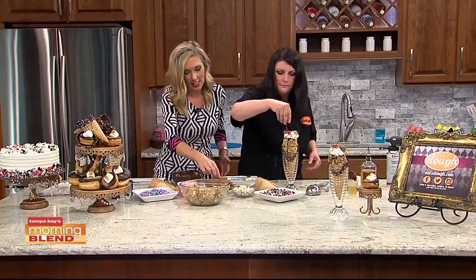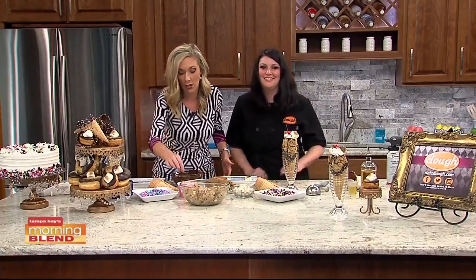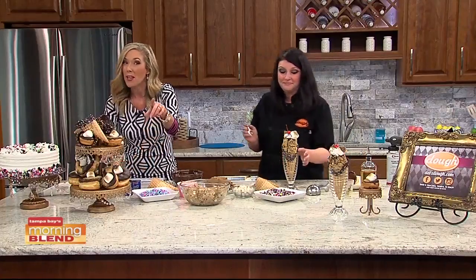Cherry on top, and look at this — this is amazing. There's a lot that goes into this. So if you want to get in on the fun for yourself, go visit our friends at Dough on South MacDill Avenue. Jen, always appreciate you. Cheers with our mommy juice — eggless cookie dough! Can't wait to dive into this baby.